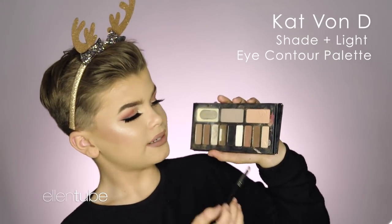The base I have on for this makeup tutorial is a holiday glam look which we filmed, and the link is in the description below, so go watch that. So obviously the first thing you need for this reindeer look is antlers. I took sparkly ones because they match my eyes. So first things first, I'm going to get the Kat Von D Shaking Light Eye Palette.